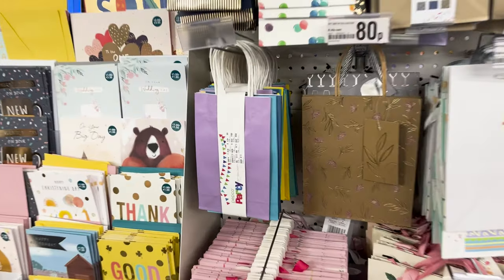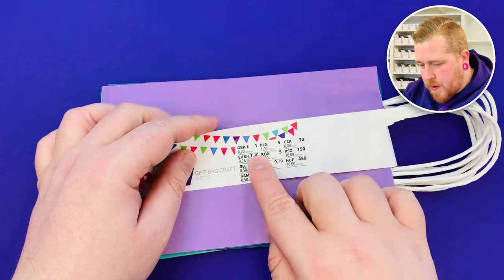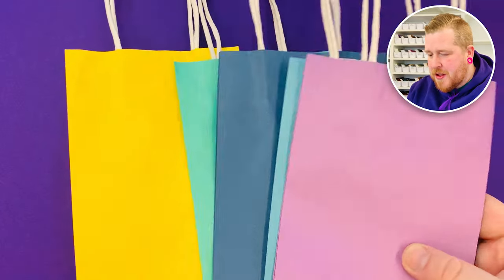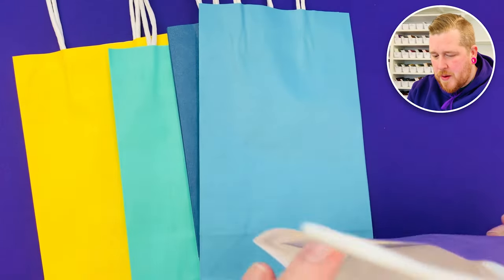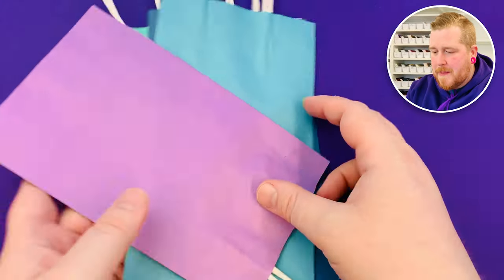After I got the laminating pouches I was looking for something to put inside and I found these party bags. This is a pack of five party bags and they were £1 for five, which still I don't think is actually that cheap. But they've got some really nice colours. There's a lot of colours here — let's make a lovely purple one. This is white on the inside so I'm going to try and do something to make a cash envelope out of that.